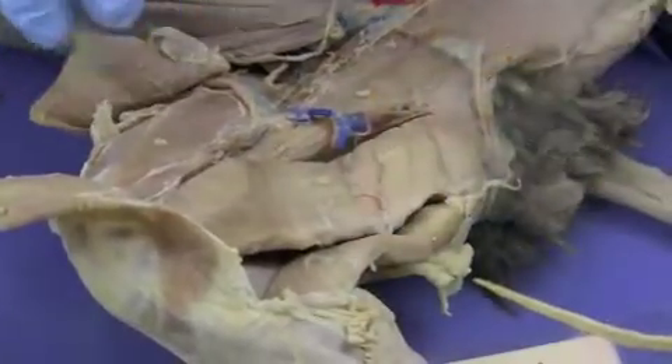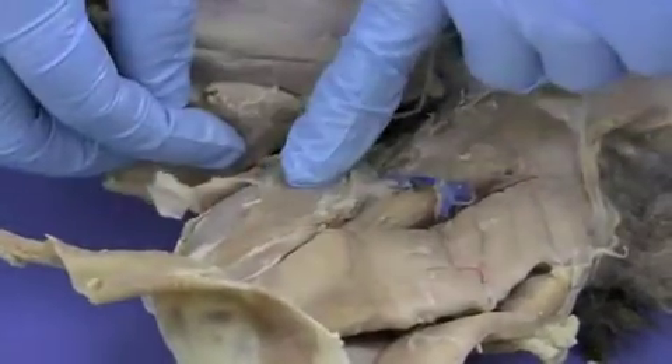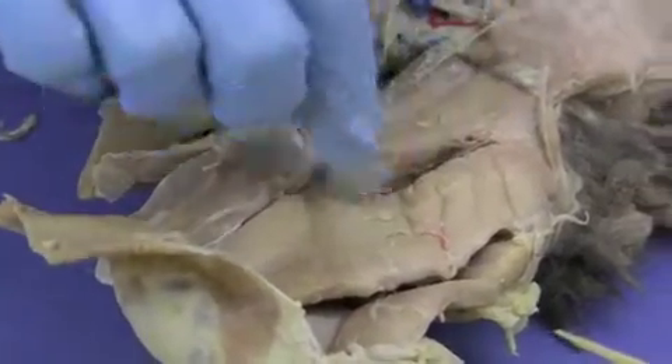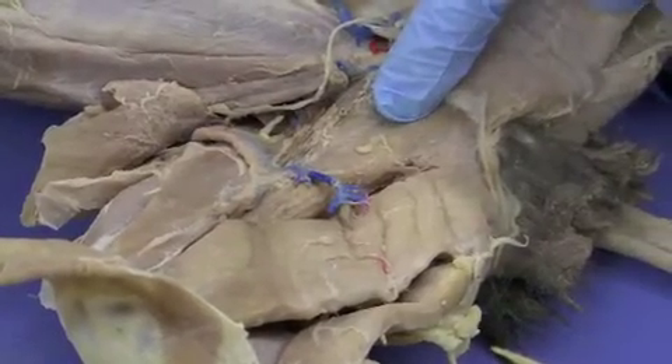The front of the thigh is made up of the quadriceps muscle, and you have the vastus medialis, the rectus femoris, and the vastus lateralis, which we'll see once we flip the cat. These muscles right here are called the adductor group — it's actually several muscles that all help to adduct your thigh.